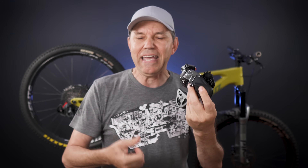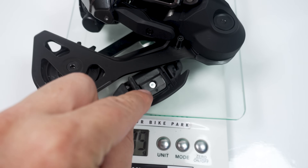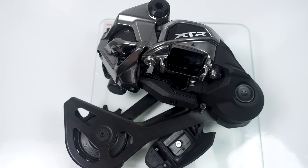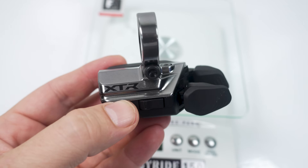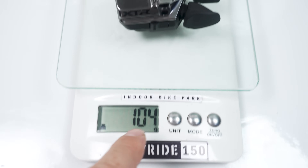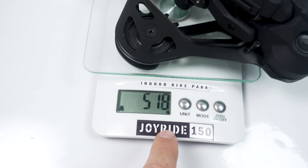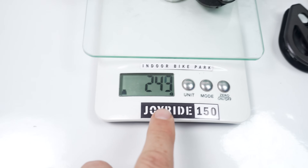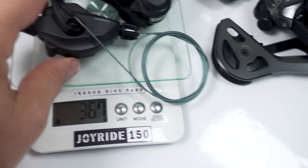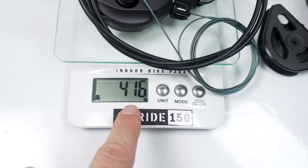One last thing about derailleur and shifter weight: the derailleur by itself is 381 grams; add the battery cover and that's 390 grams. But it won't function without the battery, so 413 grams for the derailleur. The bar clamp version of the shifter is 105 grams — I assume i-spec EV is about the same. For the full groupset that's 517 grams altogether. Alternatively, the full mechanical: derailleur is 243 grams, shifter is 376 grams — factor in housing and you're at 416 grams.